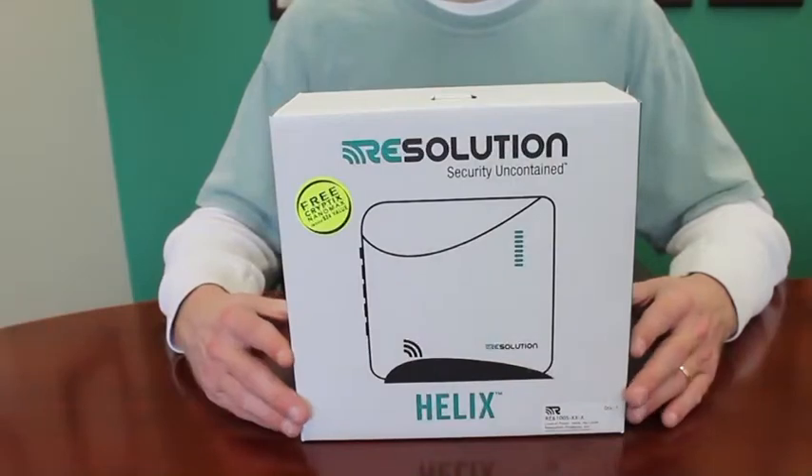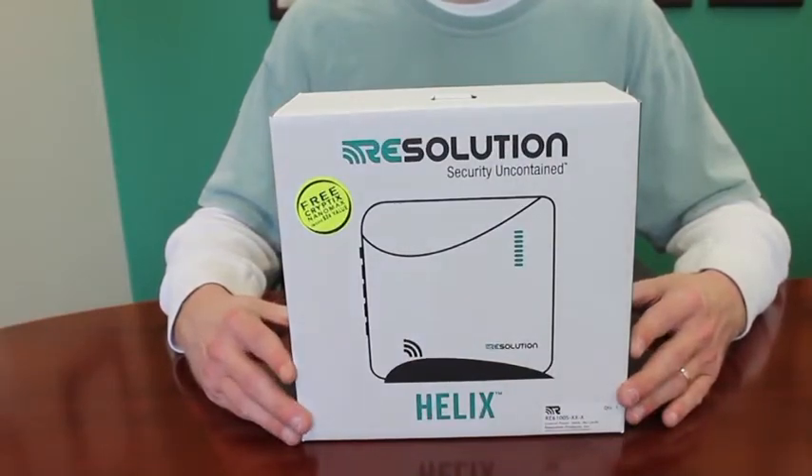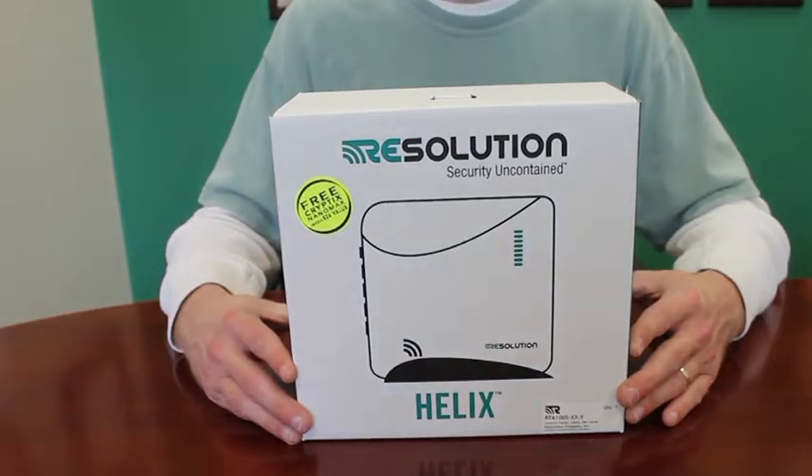Everything you need to install the Helix security panel comes standard in the box. The Helipad utilizes a Bluetooth low-energy radio link to communicate with the Helix system and can typically operate from over 100 feet away from the panel.